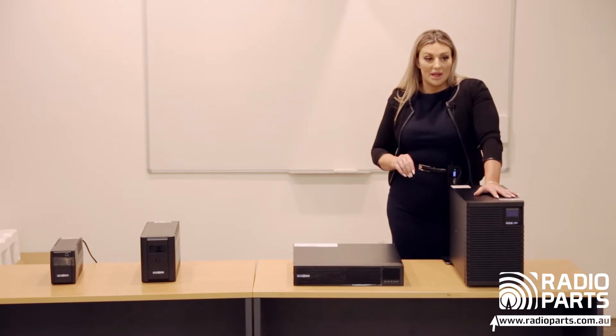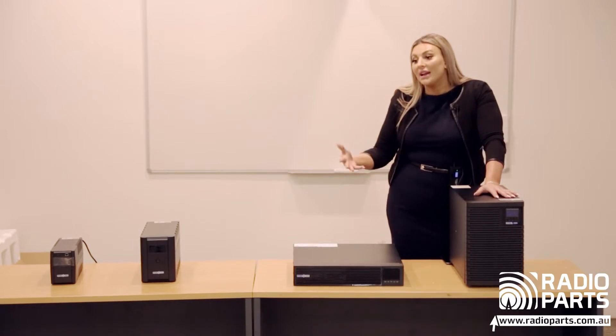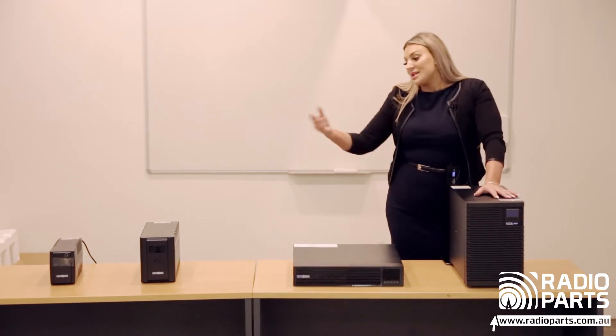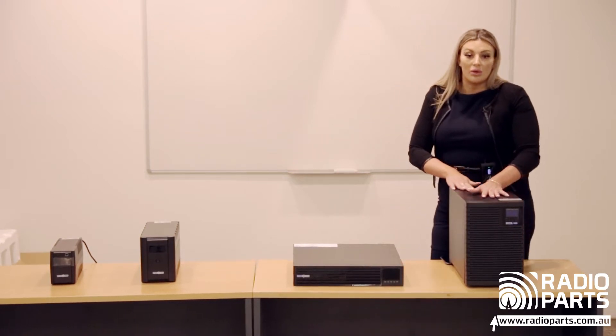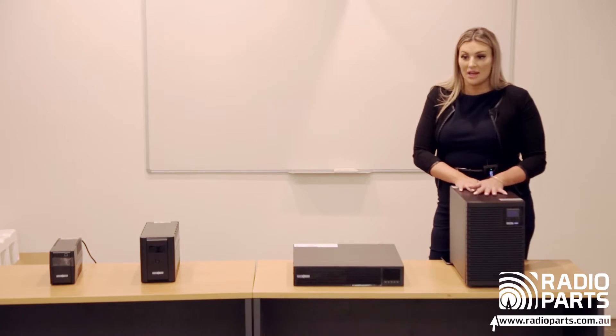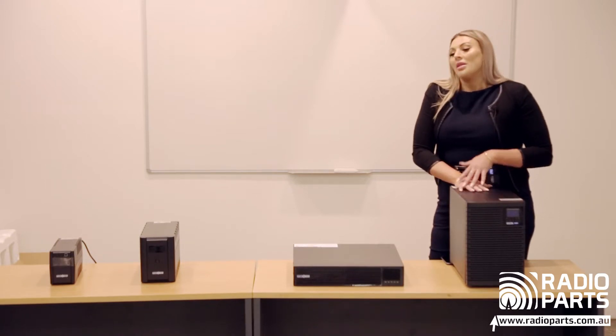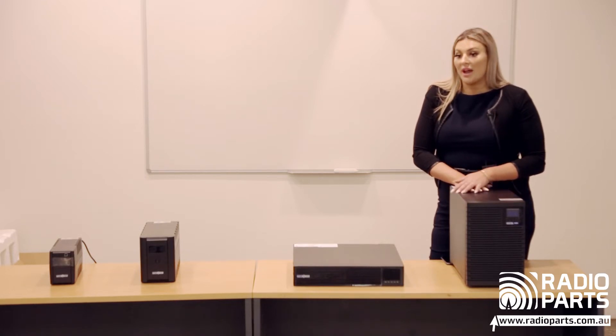Moving through the rest of the range — the things you need to size a UPS: you need to ask the customer what it's going on. Is it domestic, or is it something more critical that needs a true online option? Then it's how many things need to be plugged in, what's the total electrical draw, and roughly how long they'd like the backup for — and that will give you your answer on which UPS to go with.